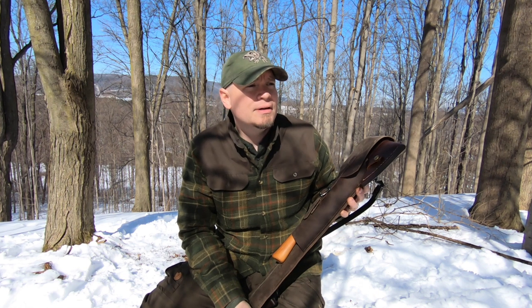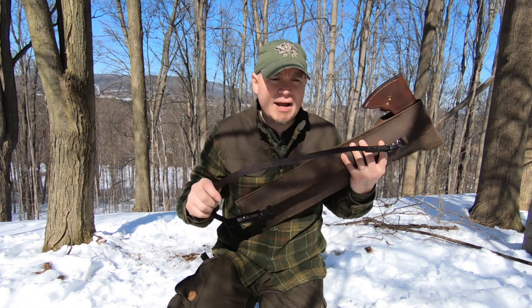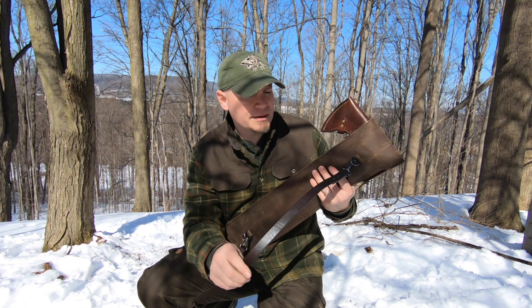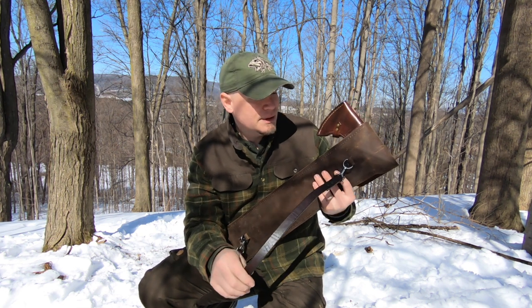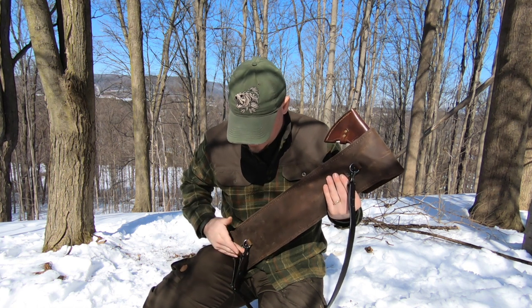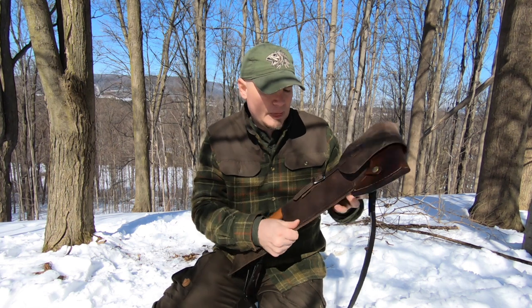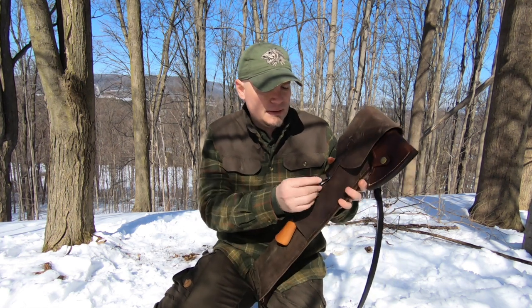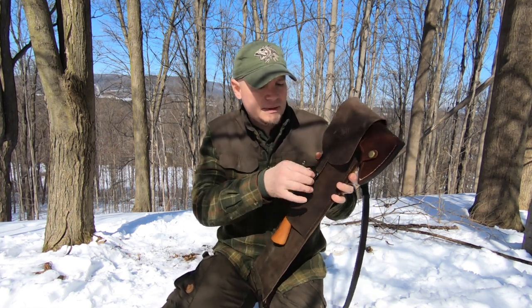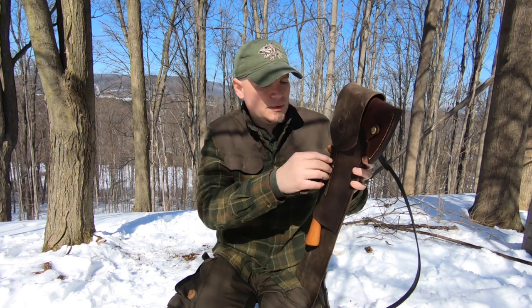This is made with stone-oiled Kodiak, four to five ounces I believe. For the strap I used VeguTan leather, eight to nine ounce. I used Chicago screws on the attachments with the D-rings, and this strap here to cinch it down and hold it all in.